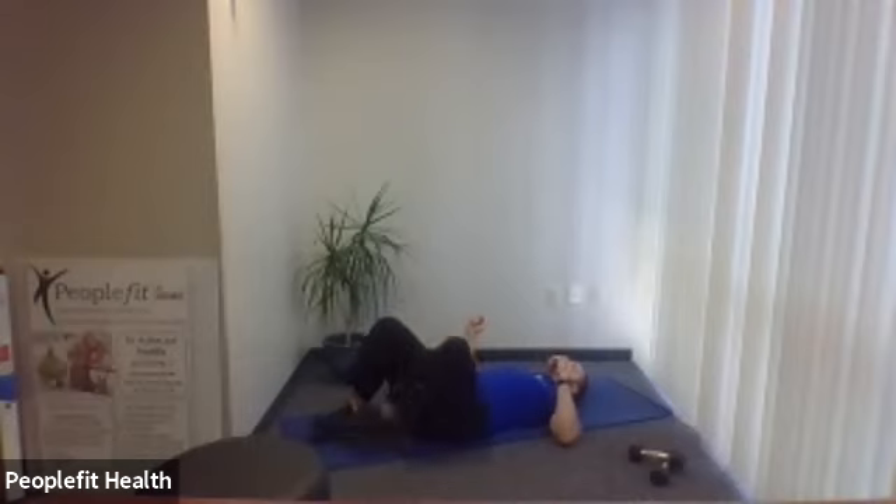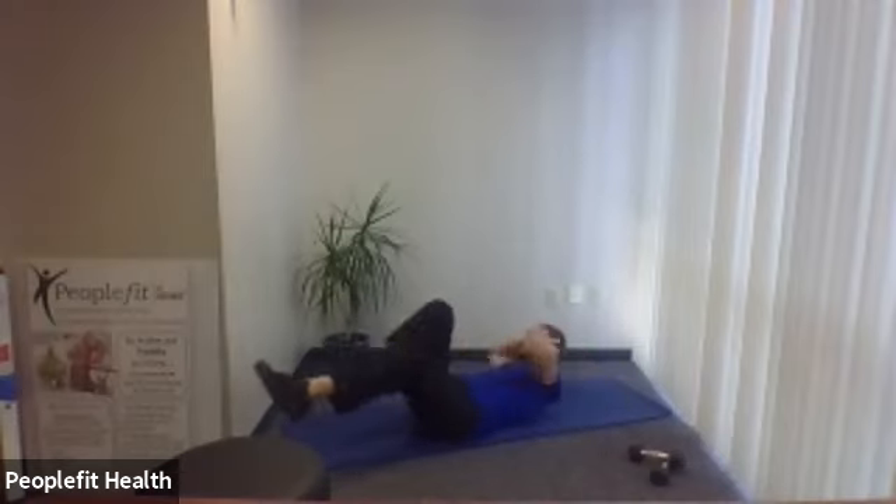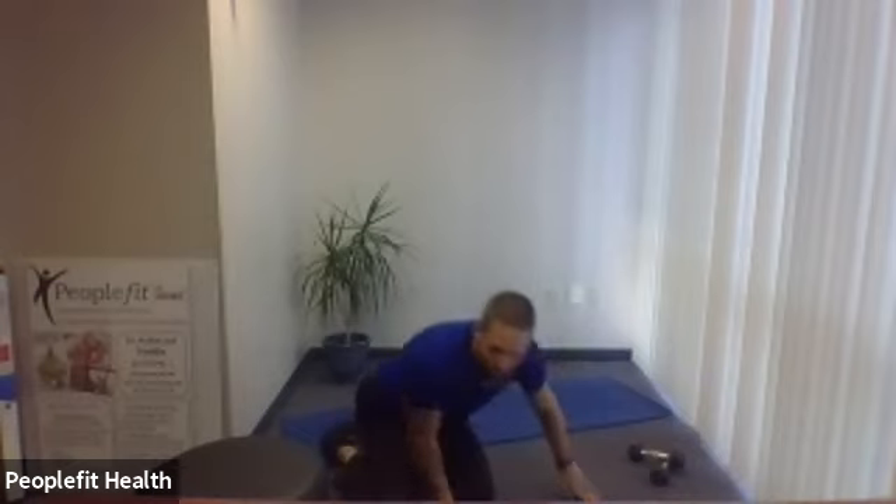Next is a bicycle crunch. Place your hands to the side of the head, opposite elbow to opposite knee — good twisting of the torso. Lie on your back, hands to the side of the head, here we go — opposite elbow, opposite knee. Try to have a nice long stride with the legs. Ten, nine, eight, seven, six, five, four, three, two, one — good, take a pause.